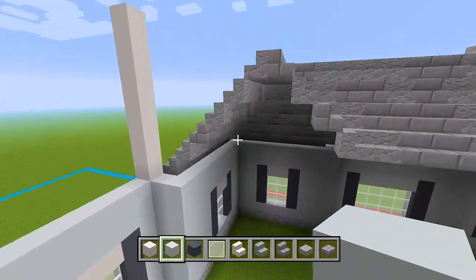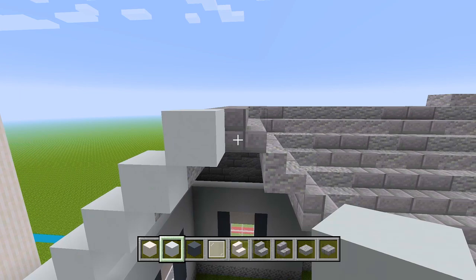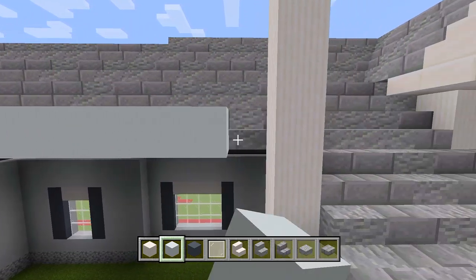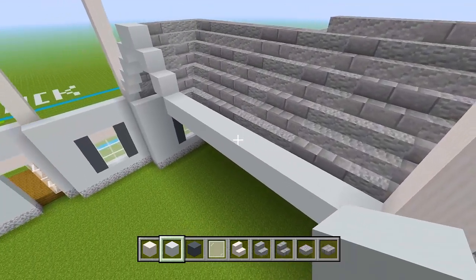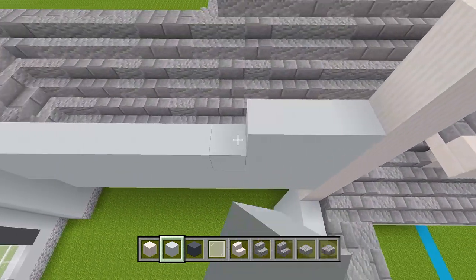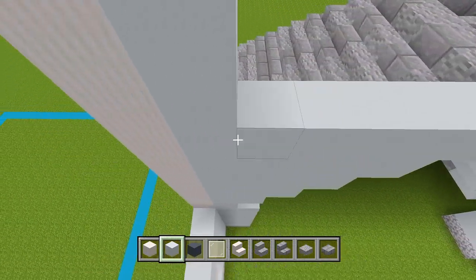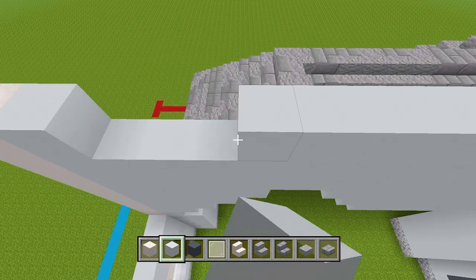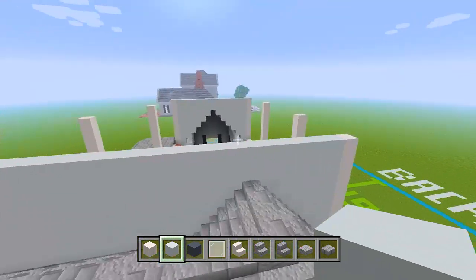Let's head on over here and do pretty much the same thing. We'll start here at the back side and follow along the stairs, then just leave it on this layer and bring it straight towards the pillar. We don't really have to fill in all this space underneath — that'll pretty much just be a waste of blocks. All the space on top of this white concrete we just placed, we're going to fill in and bring it up to the same height as the pillars. From the outside, it looks all filled in.